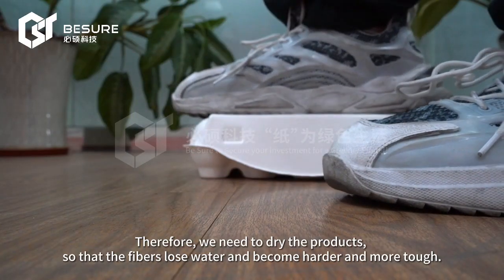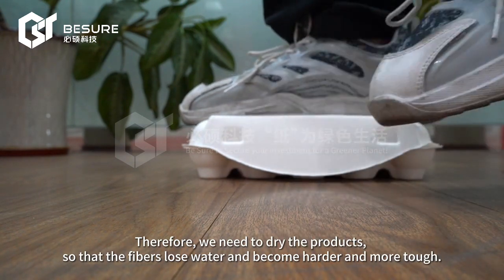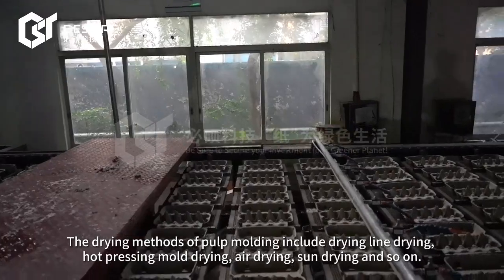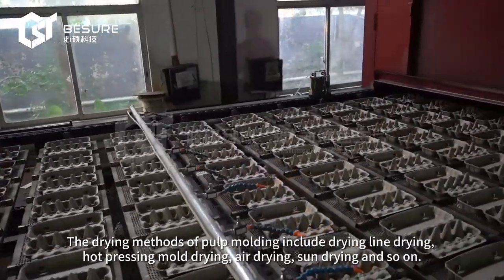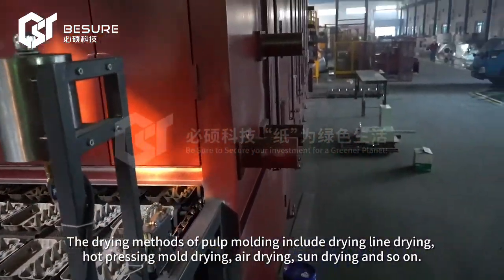Therefore, we need to dry the products so that the fibers lose water and become harder and more tough. The drying methods of pulp molding include drying line drying, hot pressing mode drying, air drying, and sun drying.